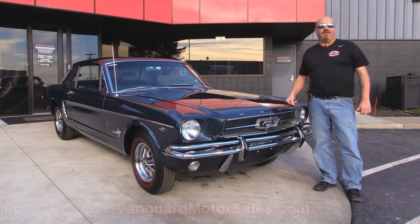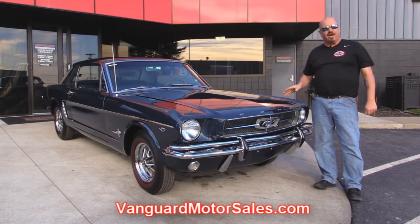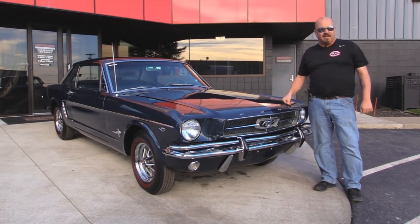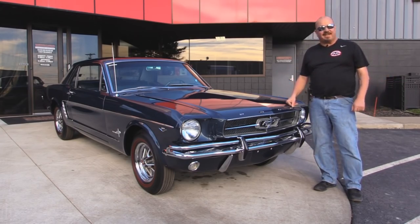Go to our website at VanguardMotorSales.com. We're gonna put it up on the lift so you can check out the underside. We're gonna get the hood up and check out under the hood. We're gonna check out the interior. We're gonna show you everything you need to see so you can make a good decision on your Mustang purchase. So come on up — let's fire this little Mexican Mustang up.